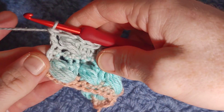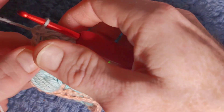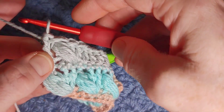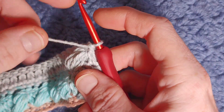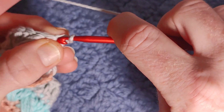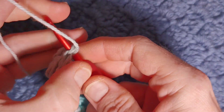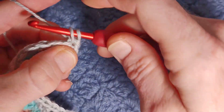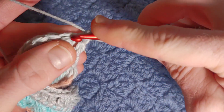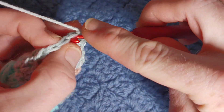You will now repeat pattern row one — a full row of single crochet. To do the first stitch without chaining: turn your work first, hold your yarn behind your hook with one finger, go into the first stitch, pull through, then yarn over, pull through two. Work all the way across this row — full row of single crochet.